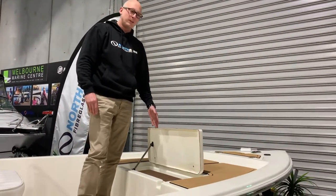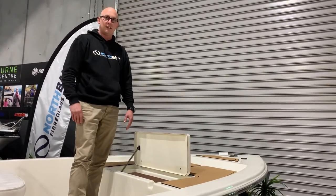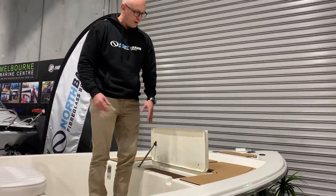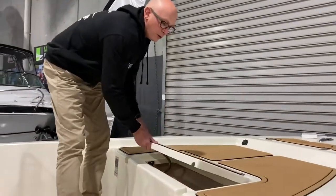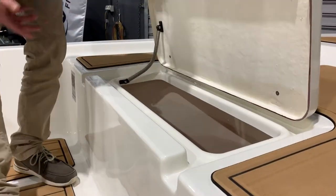Up in the front, again, more storage. This is also plumbed and it drains straight down out the back of the boat, so you can put your ice in there if you wanted to or just keep it as a dry area. The good thing with these boats is that all the lids have got a lip on them, so if you choose to wash the whole boat down, no water comes inside this area here — so it does become a dry area.